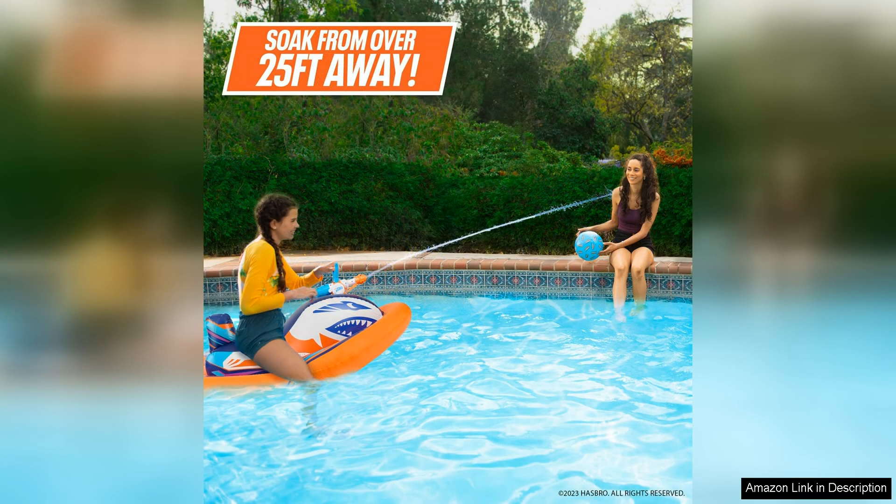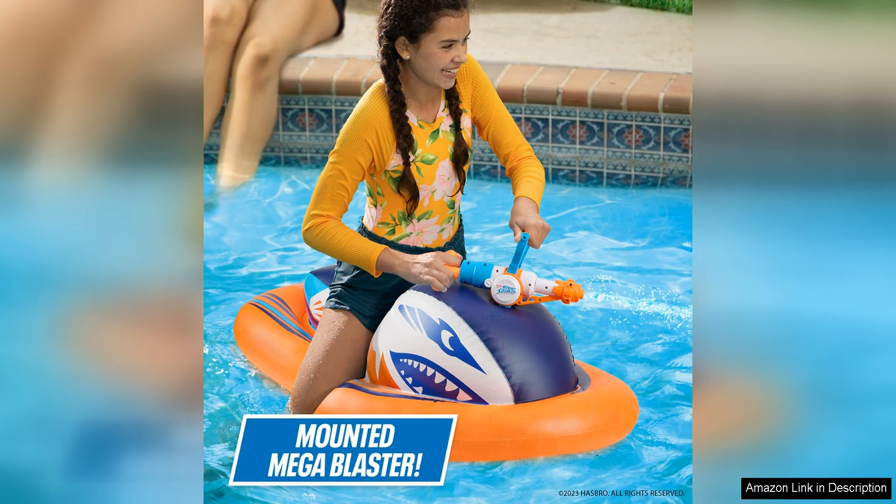One of the standout features of this pool float is the pool-fed water blaster. This means you can continuously soak your friends and family without having to constantly refill a small water reservoir. The water blaster has a good range and power, making it easy to hit targets from a distance. The constant flow of water adds an extra element of fun and competition to your pool activities.